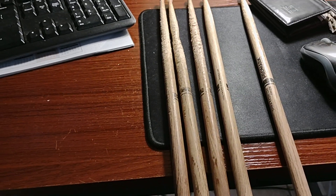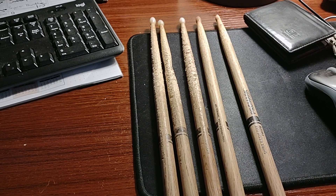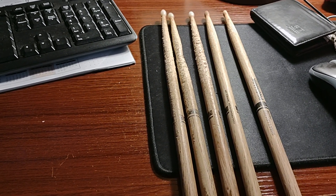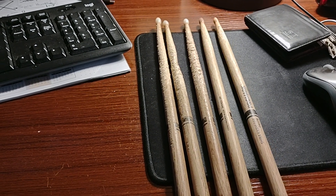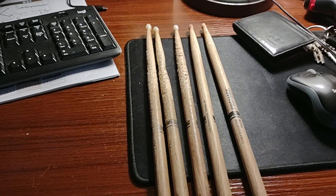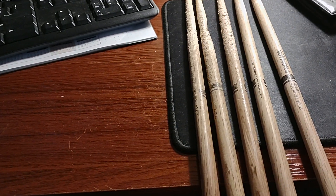I like Promark — yes, they are expensive, but I prefer Promark. Vic Firth would be my second choice. Now when it comes to Hickory...